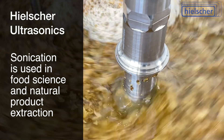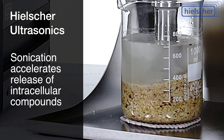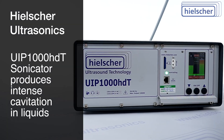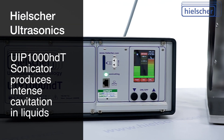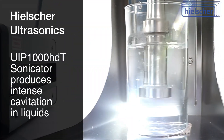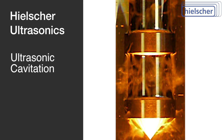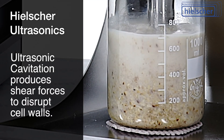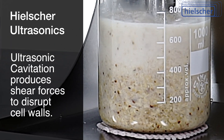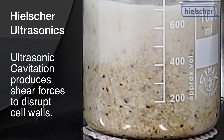Ultrasonication is widely used in food science and natural product extraction because it significantly accelerates the release of intracellular compounds. The UIP-1000 HDT produces intense cavitation forces in liquids. Cavitation is the formation, growth, and violent collapse of microscopic bubbles. These implosions create localized shear forces and microjets that disrupt cell walls and rapidly transfer compounds into the surrounding solvent.